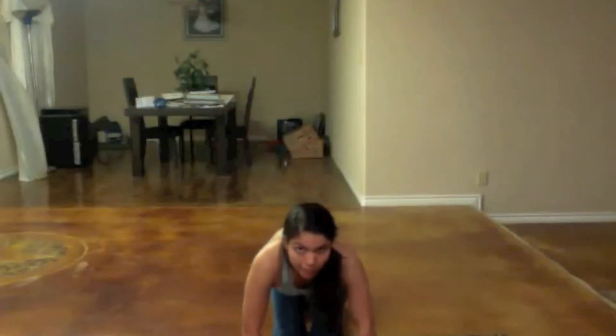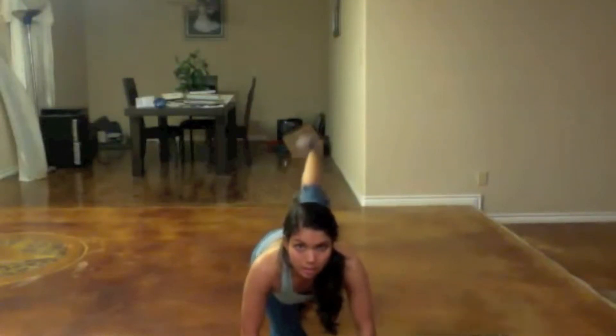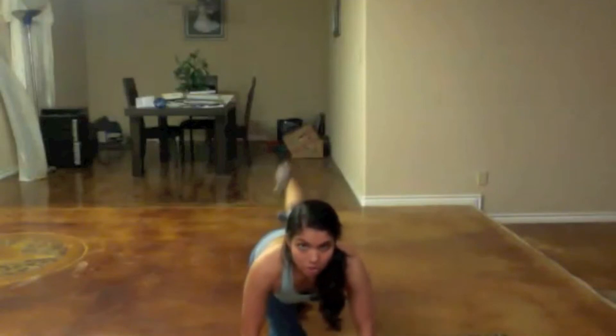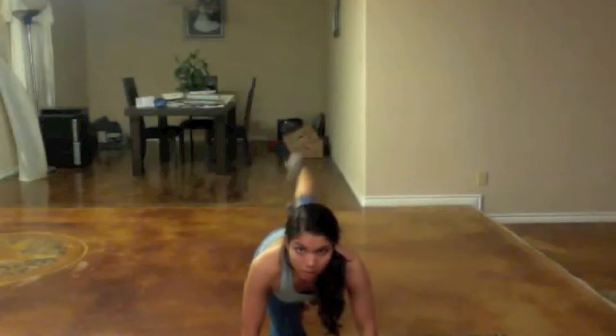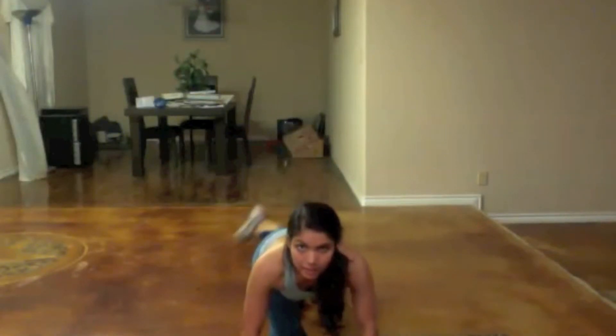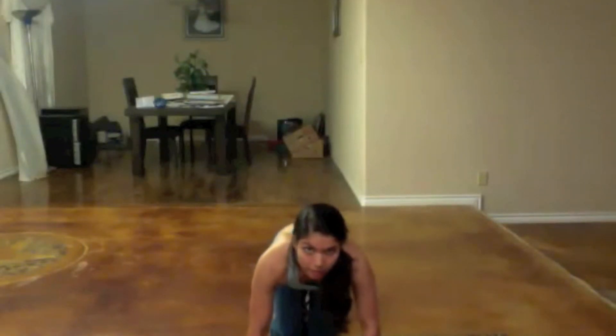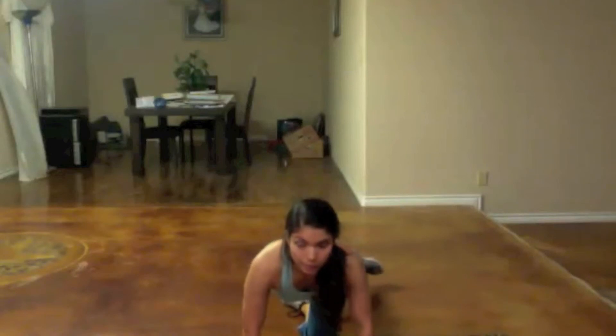We're going to do those swings. Ready — bring your right foot out and swing it. Two, three, four, five, six, seven, eight, nine, last one, ten. Good job, other leg — you can do it. Ready, bring it out and up.